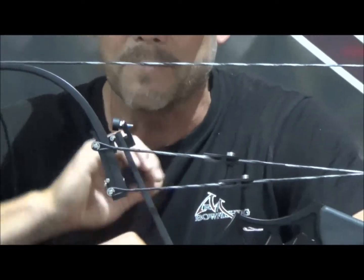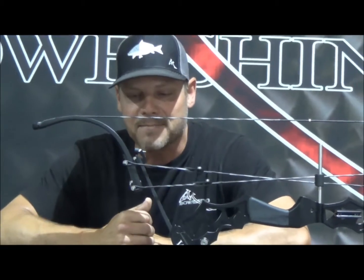It's super simple as long as you follow those simple steps. For other information on the striker, the nitro, or other RPM products, make sure you look us up online at rpmbowfishing.com.